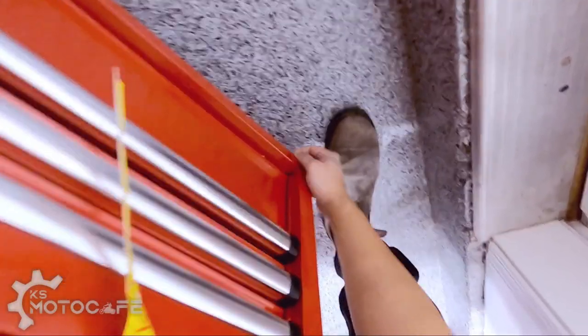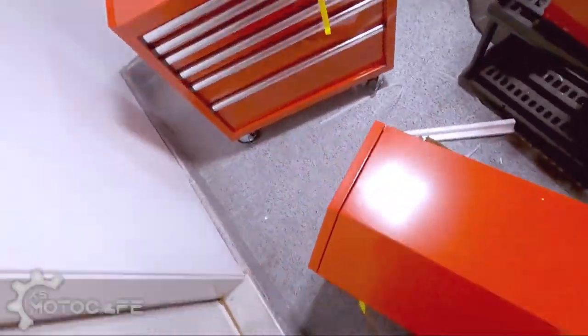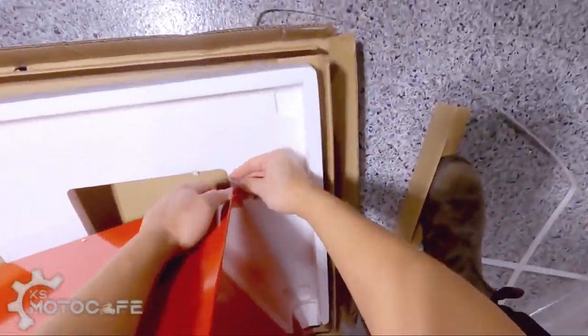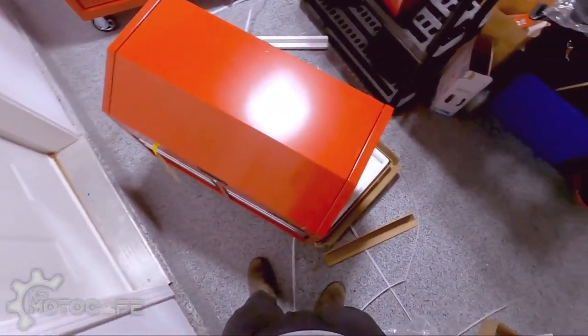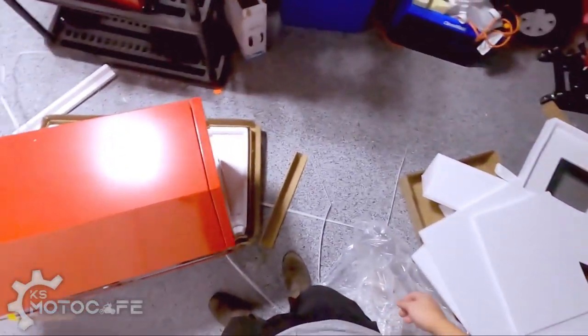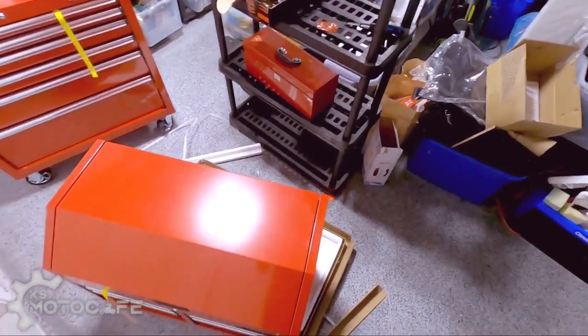There is a hole that just kind of snugs in. All four are in, and I'll have to take a break because I need to wait for somebody to come help me. That's unfortunate. All right, we'll take a break — I need to rest my back anyways.